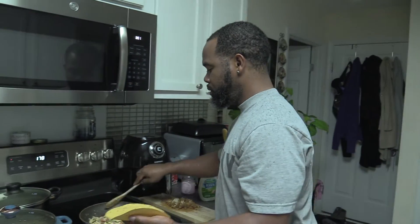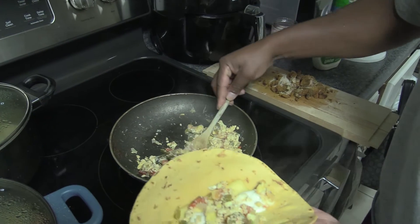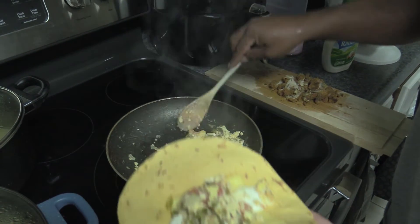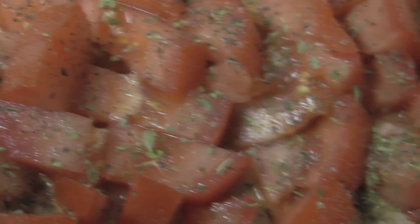And you can throw some bacon in this too. I just didn't have any this morning. But we take some of that scramble, just put it on top of our ranch and cheese. And you see the jalapeno, the egg, onion, bell pepper, seasoned tomatoes, all of that.